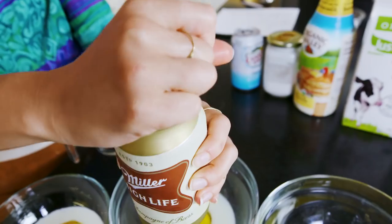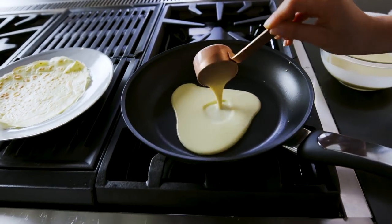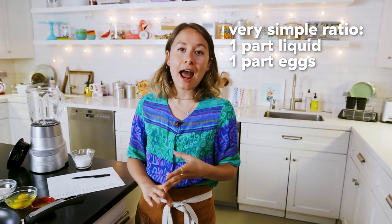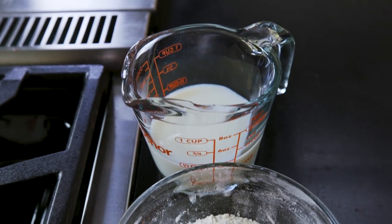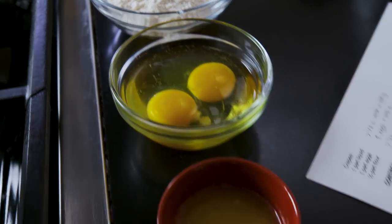I want to make a crepe that tastes really good on its own, but also can stand up to any heavy, savory ingredients I might want to stuff it with. There's a very simple ratio for a crepe recipe: one part liquid, one part eggs, and half a part of flour. I put together a basic crepe recipe — about a half a cup of skim milk, a half a cup of flour, two eggs, a little bit of butter for flavor, and then a pinch of salt.